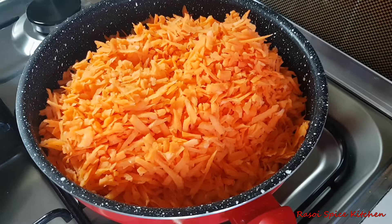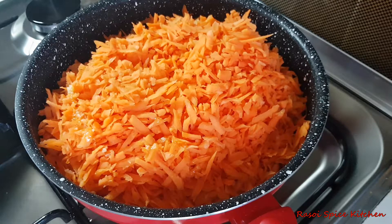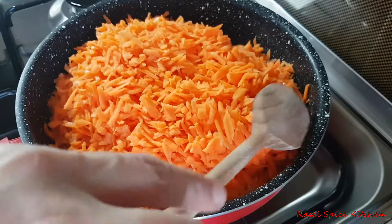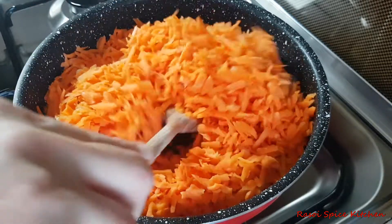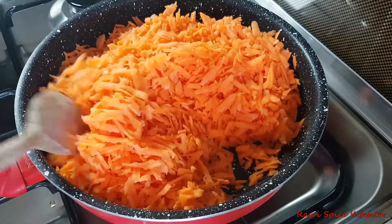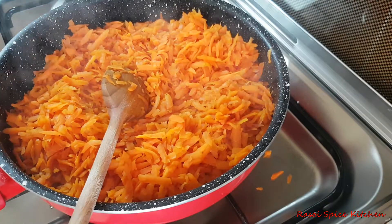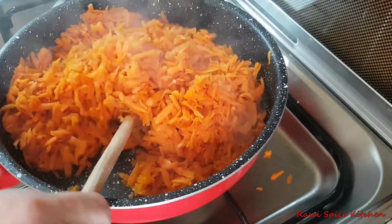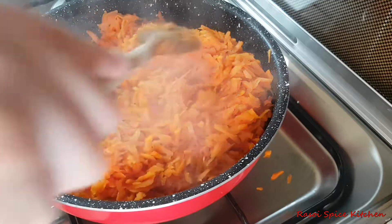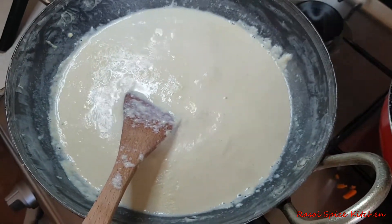Put a teaspoon of butter and palm oil. I am going to put a little bit in the pan.